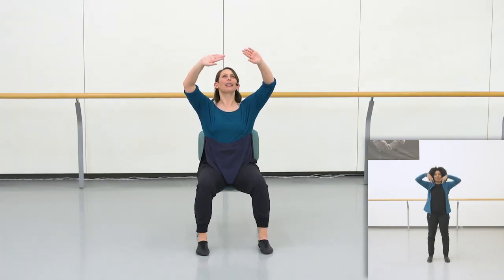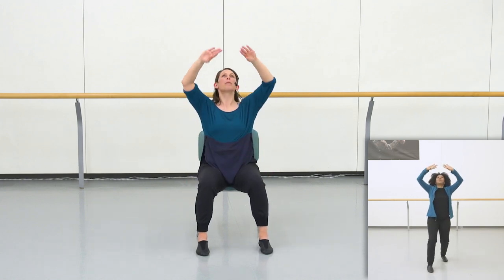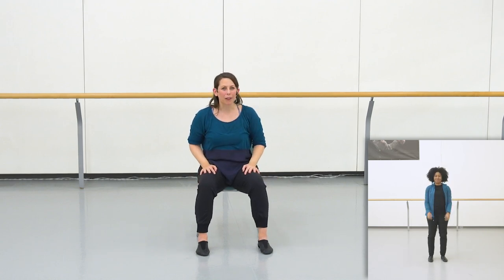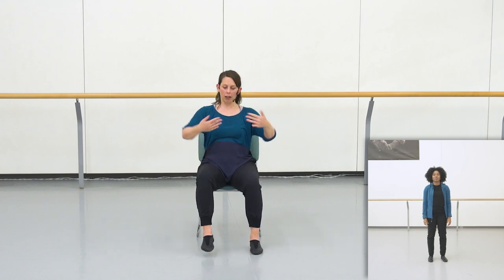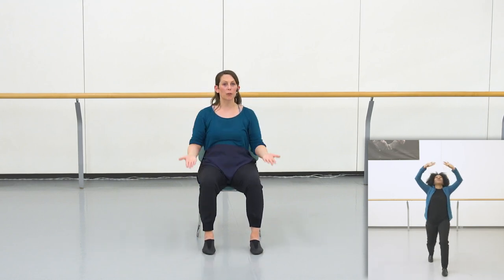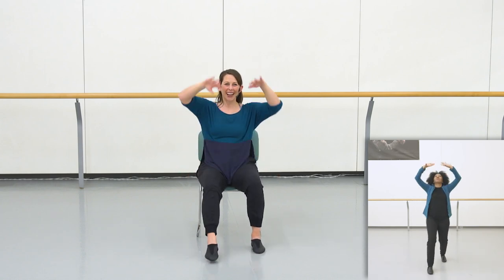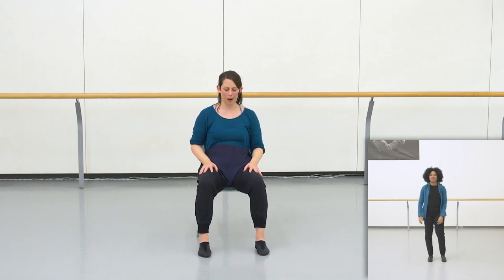This last section of choreography starts with something very familiar — something we've done a number of times. That's that little flip up, flip down, flip up, flip down. And if you've gotten really comfortable with that flip up and down step, you can feel free to add a foot, similar to what people are doing in the standing position where you step forward and join your feet. You can absolutely add that little flourish now that we've gotten really comfortable with the choreography.